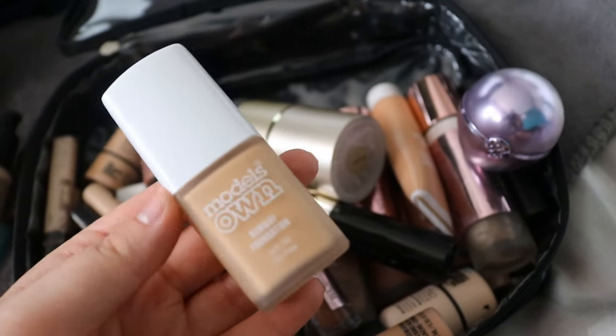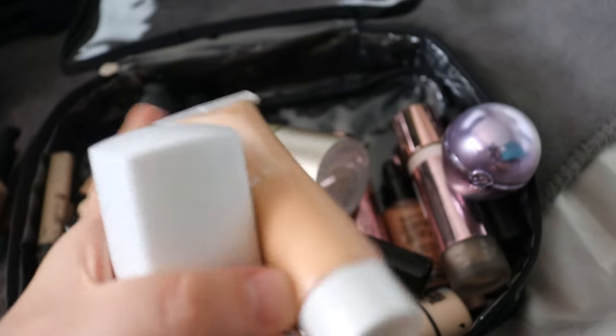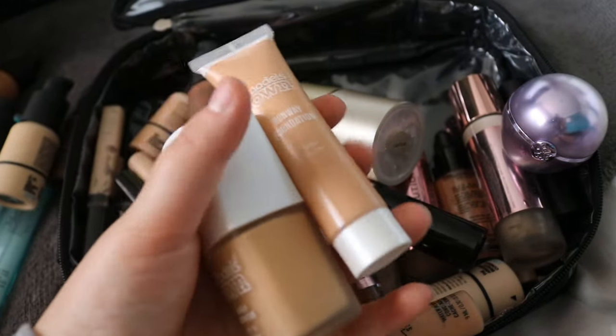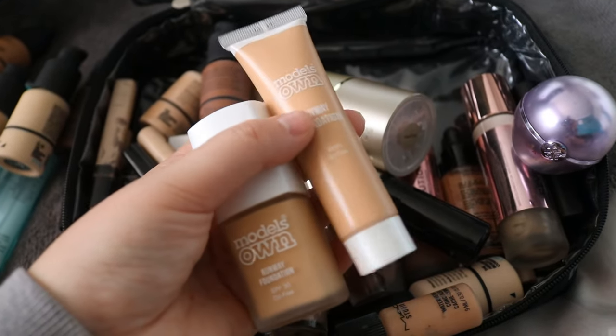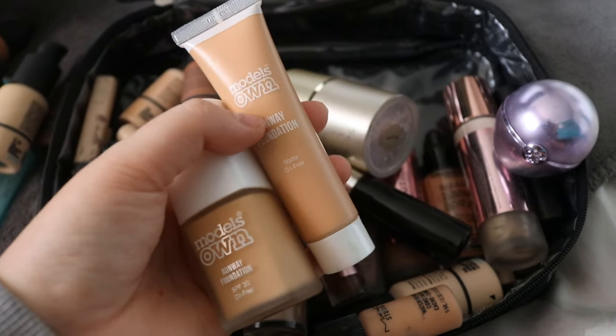I've just bought some Model's Own foundations — I don't know why, I went shopping and there was a stand. I've literally got no Model's Own makeup and I haven't tried these yet at all, so I've just chucked them in there to try over the next couple of days. Quick note from Editing Emily: I tried the square one — not very good, save your coin, don't buy that one. I will update on the squeezy one in good time.